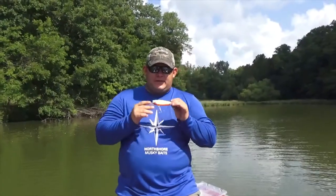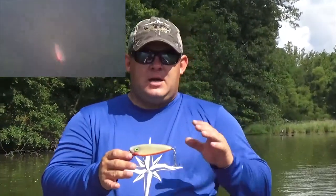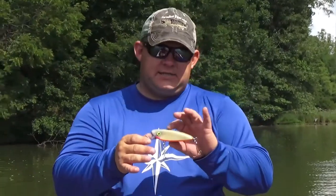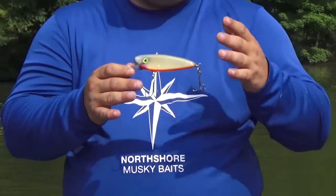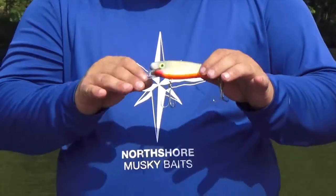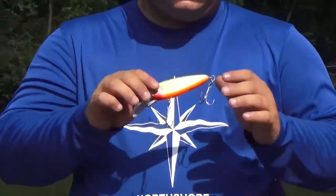First in our lineup we have the Rippin Minnow. It's a four and a half inch bait. It's more of a stick bait than a shad bait — the shad's got more of a gut on them, more of a profile of a shad. This is more like a minnow but it's an excellent bait in the lineup. It has awesome triggering aspects. When downsizing is key, this is one of the baits you want to use.